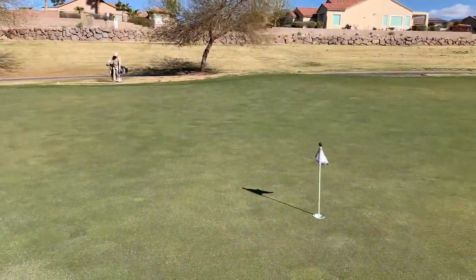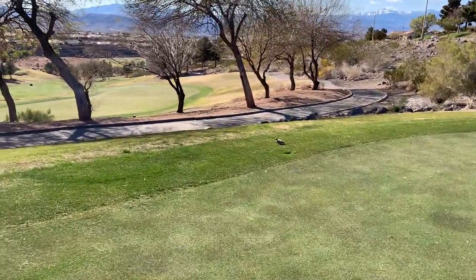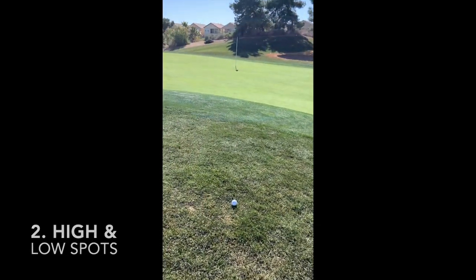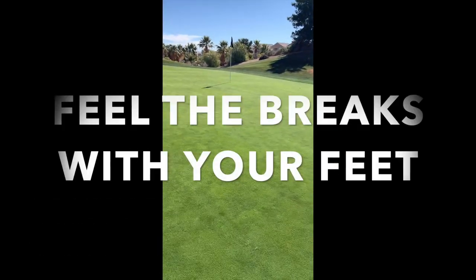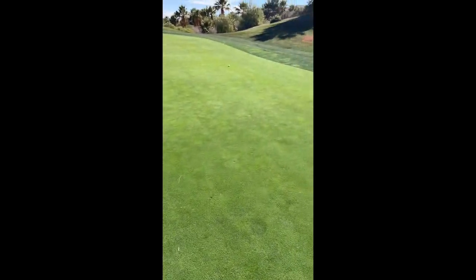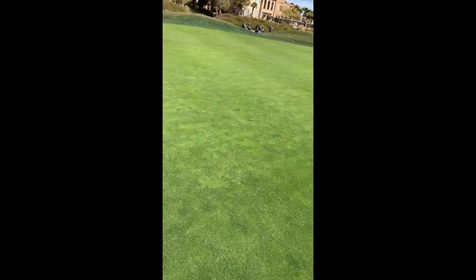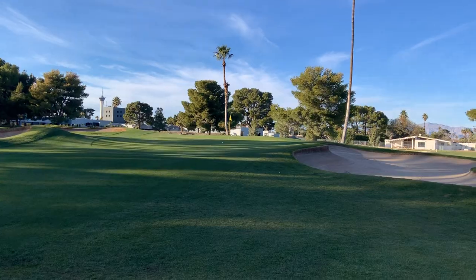Another thing to look for as you walk up to your ball and repair your ball mark is where the water runs off the green when it rains or during irrigation. Here's an obvious spot where water runs off — find those because they influence your roll. Once you get good at this process it doesn't take long. Here's an example: finding the high spot, looking at overall terrain, observing other people's putts, walking all the way around my putt, dividing the green into four quadrants, thinking about which way the ball breaks in each section, and looking at the last two or three feet near the hole. You can do all of this quickly without slowing down the game.